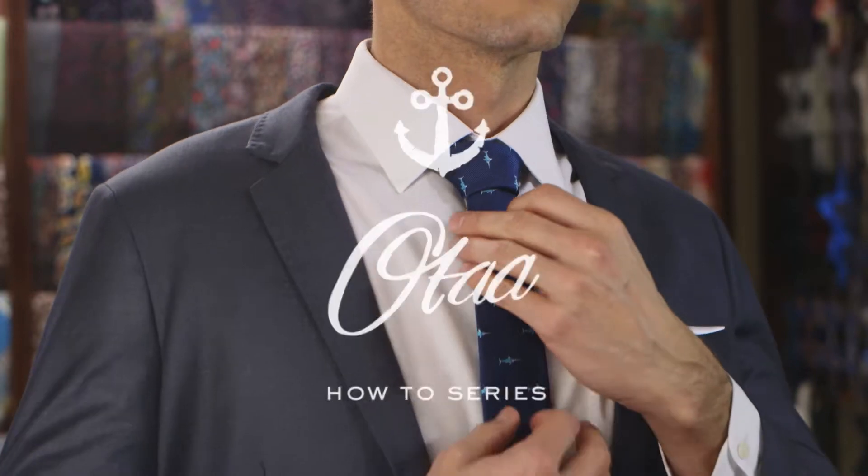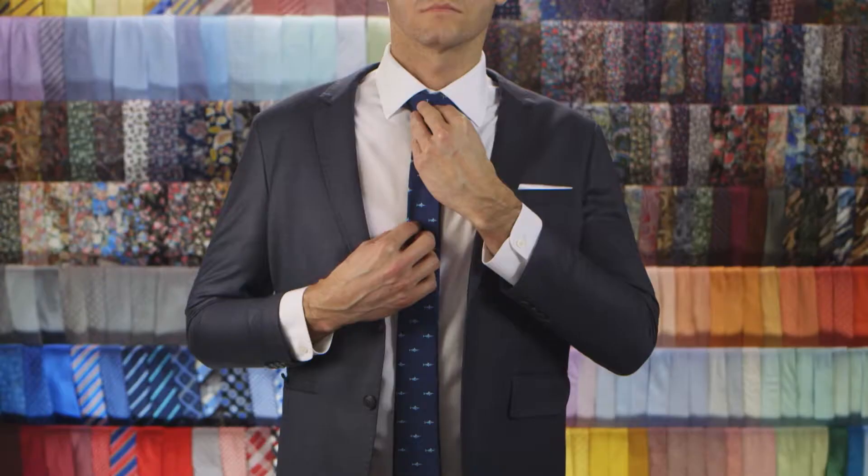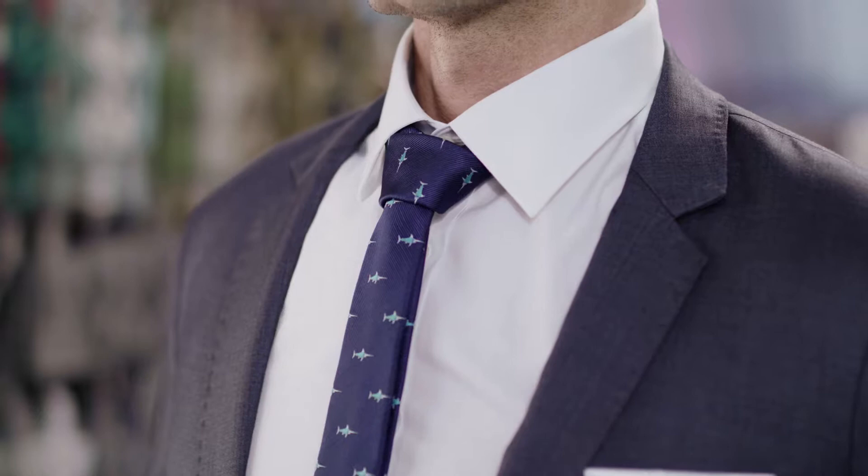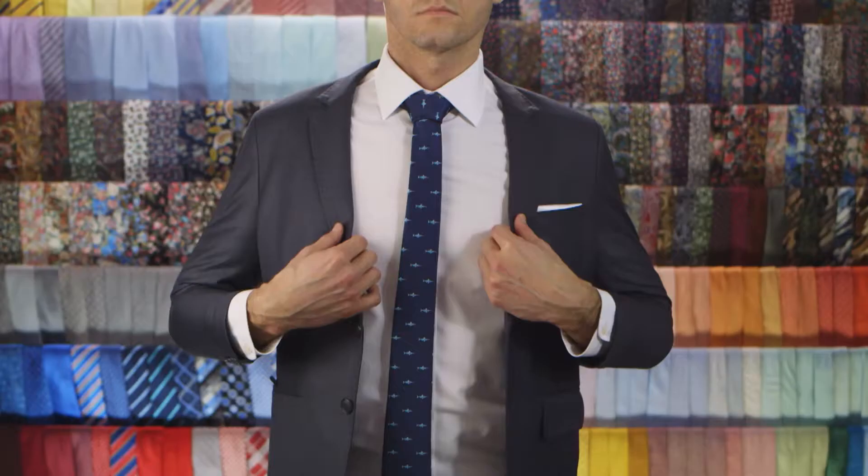The Nicky Knot is an underrated but highly versatile knot. It's the most common style you'll observe on mannequins. Milan. Bon giorno, my friend. It offers a symmetrical knot with medium fullness, and because it uses minimal length, it's the perfect option for shorter ties.